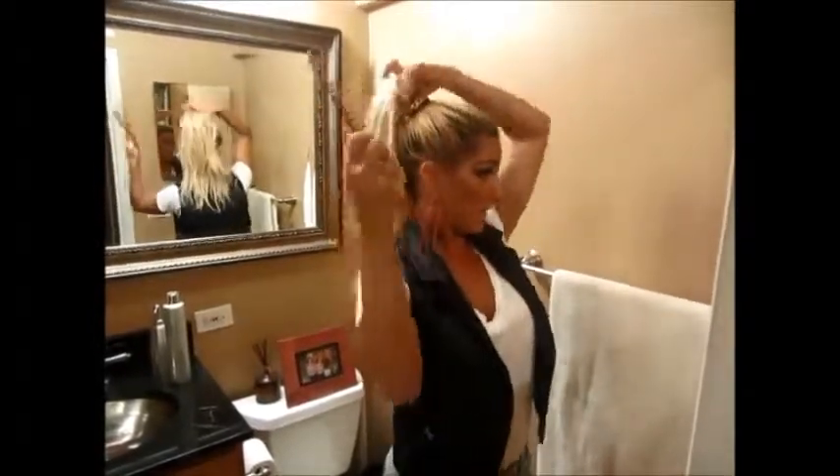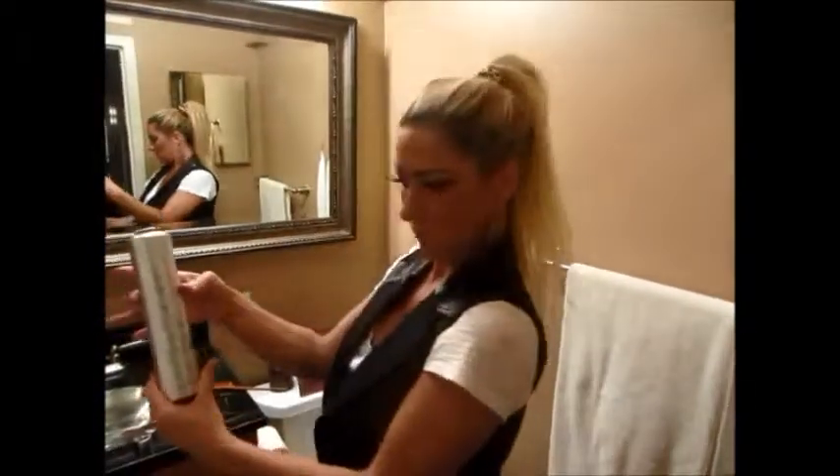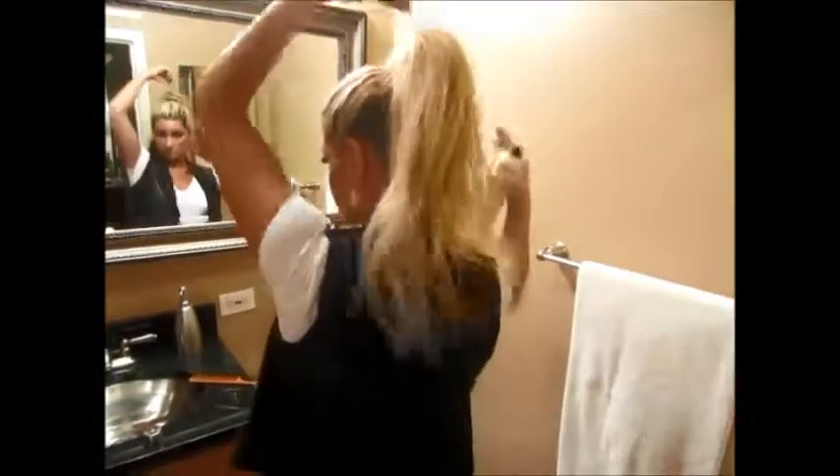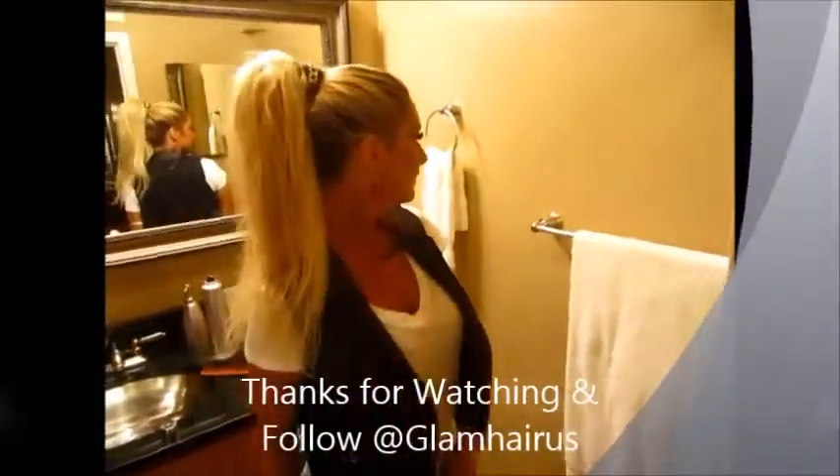Okay, that worked well. Taking some hairspray — this is one of my favorites, Kenra Platinum hairspray. A little fullness. I feel like Nicki Minaj! Okay, I'm ready to go out. What do you guys think? We'll see you next time. Bye!